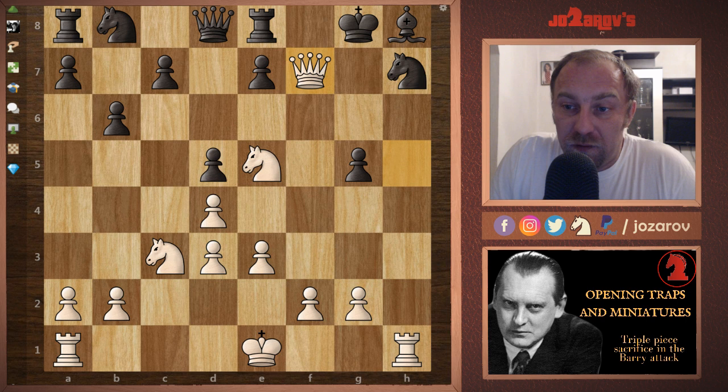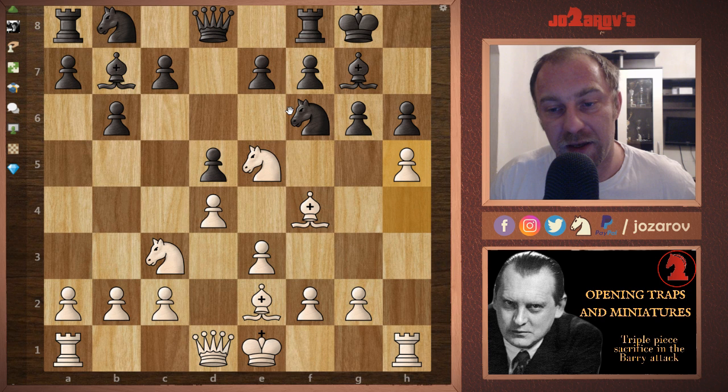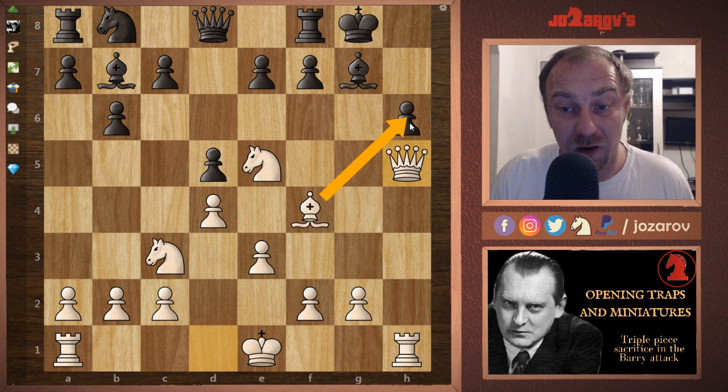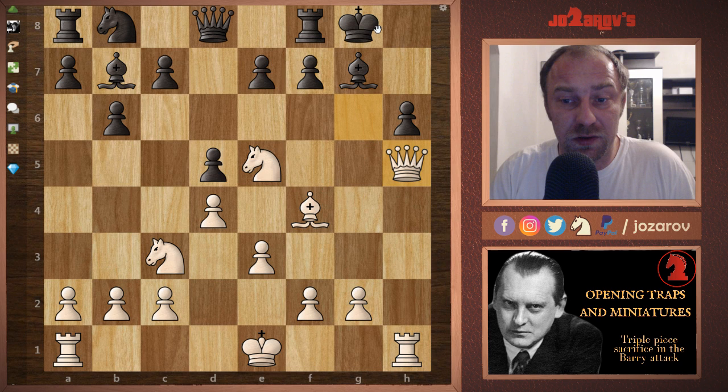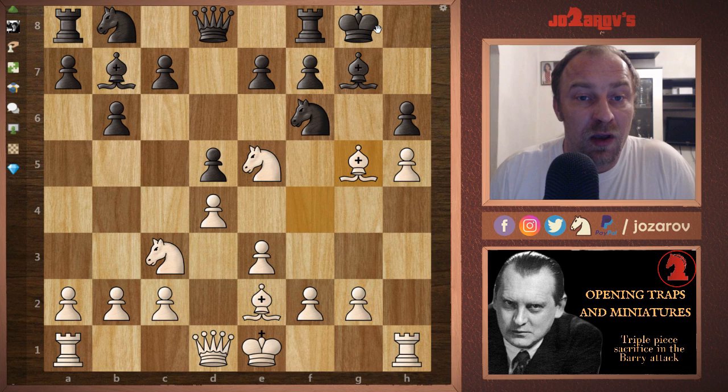This is really important to memorize: after the move h6, simply proceed with h5. The problem for black is that if black also takes this pawn, we can simply take bishop takes h5, g takes h5, and now the queen comes into the game. In the next move we'll take out the pawn and again create our dangerous attack on the h-file. This is the main tactical motif of this trap: after h5, g5, bishop takes g5 — basically game over for black.